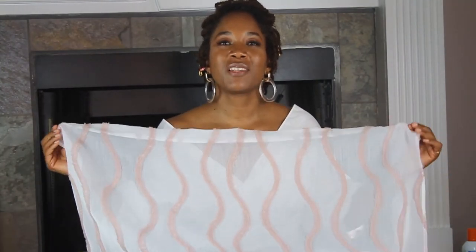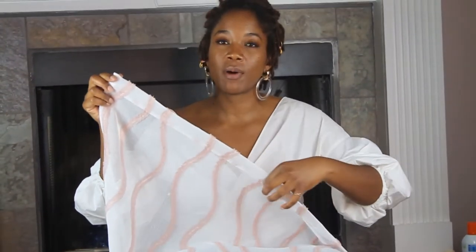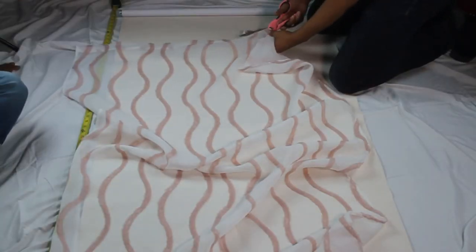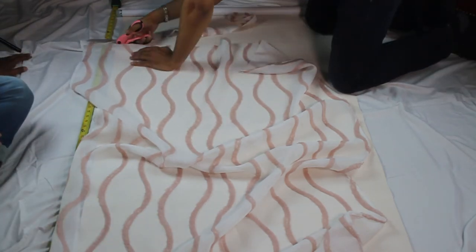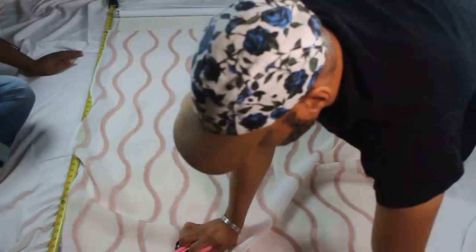My sexy assistant is going to help me cut because I don't cut as well. He's going to cut the top hem off, then we'll spray it with the adhesive, lay it on the vinyl, let it dry, and cut the edges. As you can see, the hubby is cutting off the top and bottom hems of the curtain panel — that's your first step.